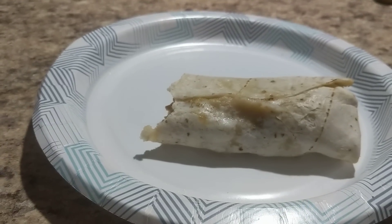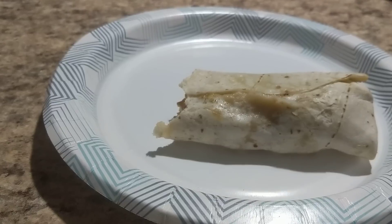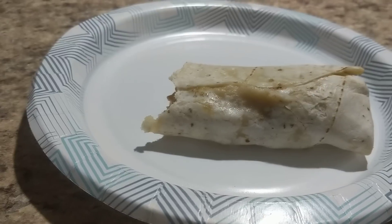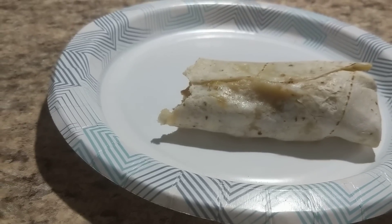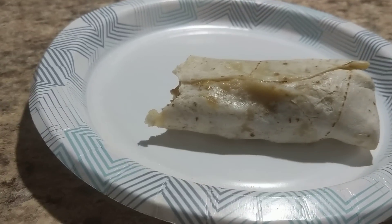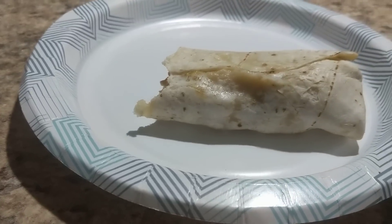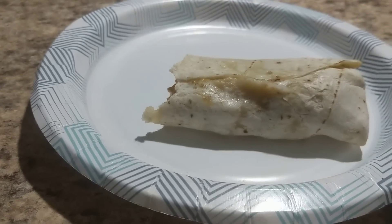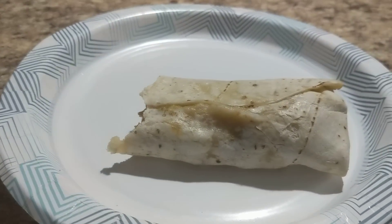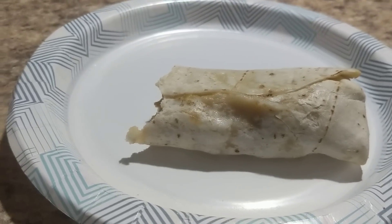I told her too: I understand that a lot of people read the ingredients, but some people like myself — there are days you go shopping and you don't have time to stand in the frozen aisle and read every single ingredient. That day I went by what was on the package, just saying egg, sausage, and cheddar cheese, and got surprised by potatoes. So there you go — that is my review. They are good; just know that there are potatoes inside.